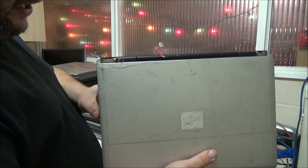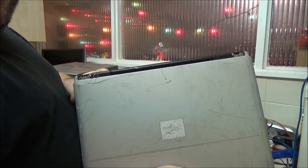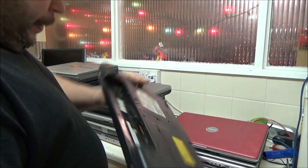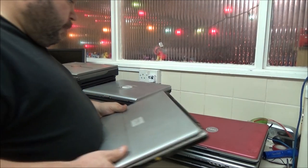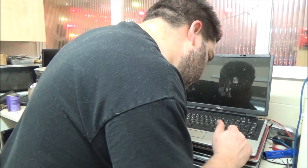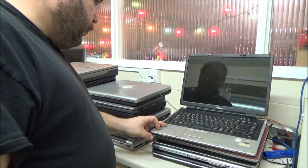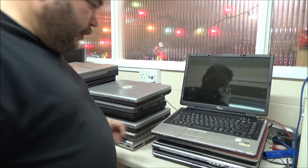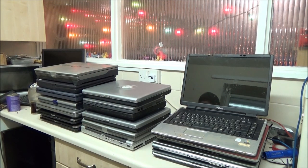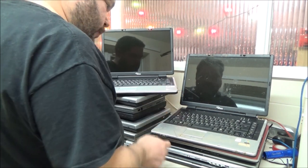That is a very rough looking Fujitsu Siemens - you can see cracks in the screen lid there, as well as a load of scratches. What do I think this might have been used in, like a mechanics workshop or something? It's filthy as well. Battery's missing, the screen lid hinge covers are missing. Designed for Windows XP and it's got Windows Vista Capable written under it. This is another Fujitsu Siemens Amilo. I didn't get the model number off the other one. They are different - there are similarities but they are actually different models.